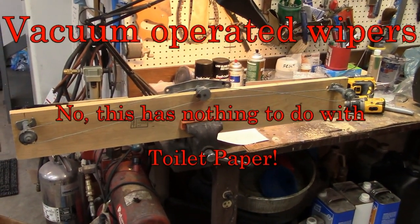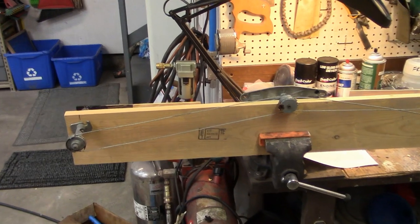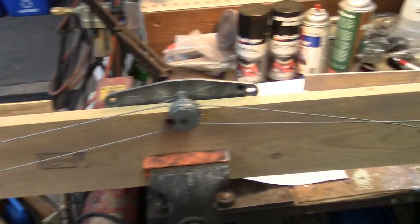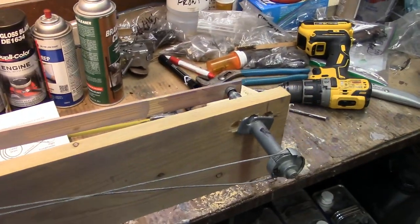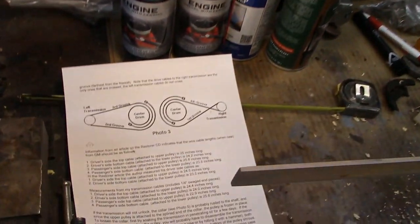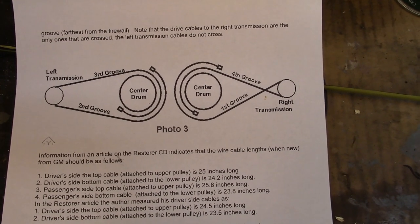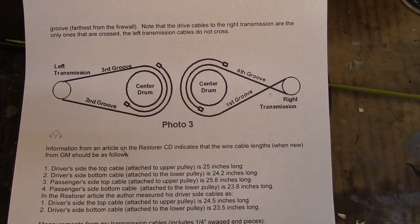I'm working on the wiper system here — Project 66R. I don't know if I got this right or not. I found this on the internet. I think it's for a Cadillac or a 55 Chevy, I'm not sure.